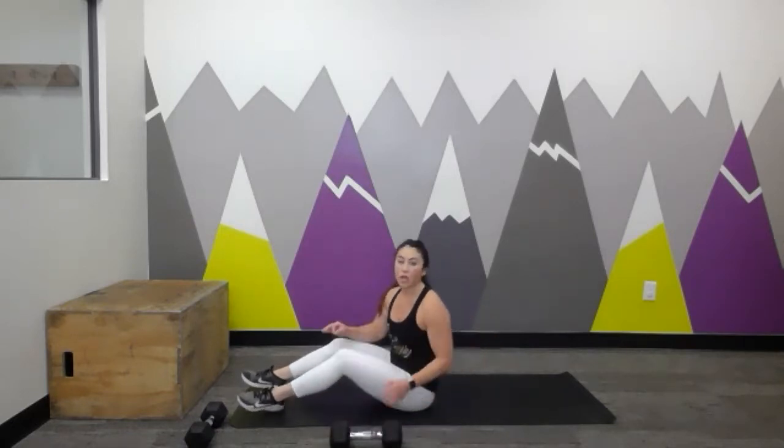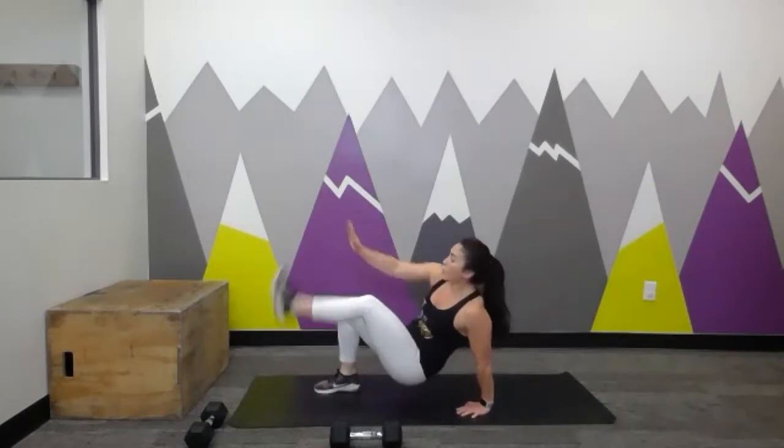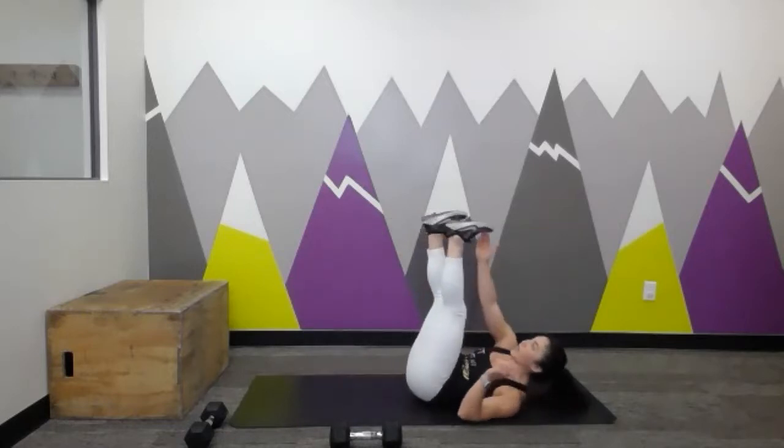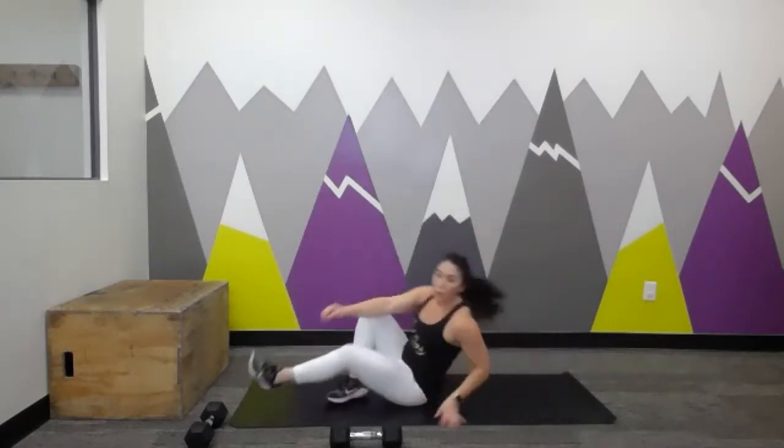Number ten is ten oblique twists — working with just one dumbbell in that nice tall boat position if you can, or drop the heels if you need to. It's a big twist side to side, twisting from the torso, back and forth — ten per side. Number eleven is the crab toe touches like we did in the warm-up, alternating back and forth, or take the lying toe touches instead.